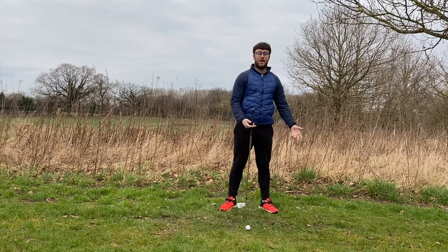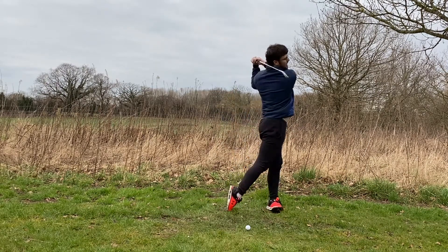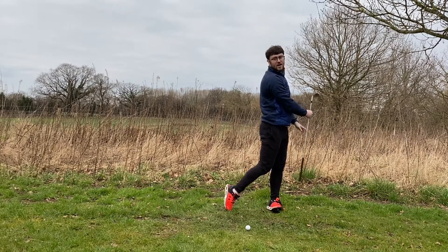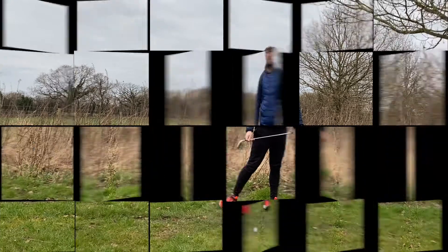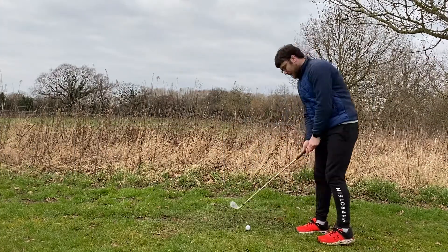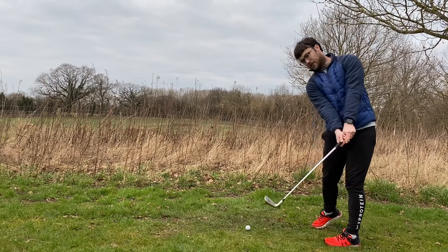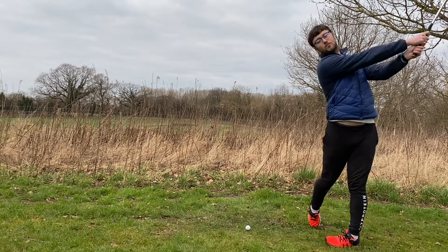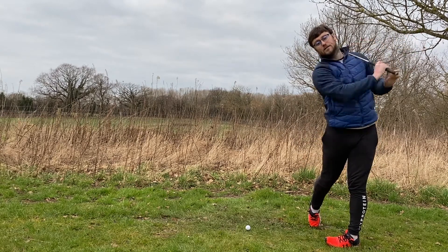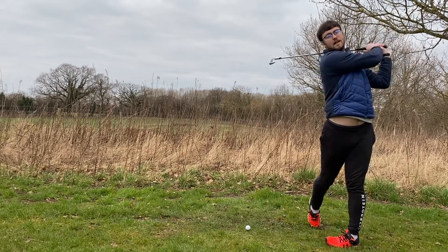Obviously it's going to depend on what sort of shot you are playing, but for a full shot you really want to make sure that you can get that club wrapped around your neck with all your body weight into your left heel. So if we take a look from this angle, we've hit a good impact position, everything is starting to rotate, we've extended our arms on a good path with the club, and then we can wrap around from here, having still maintained posture for as long as possible before extending out.